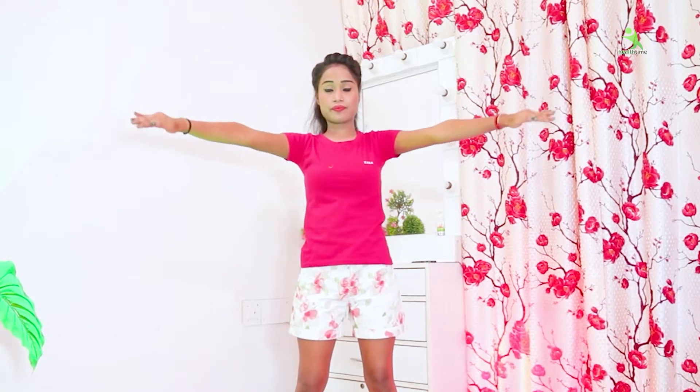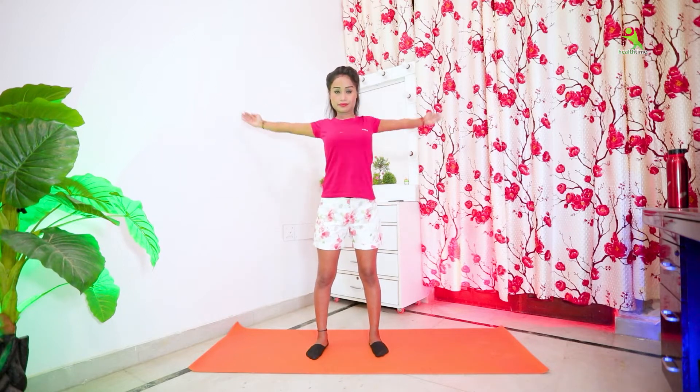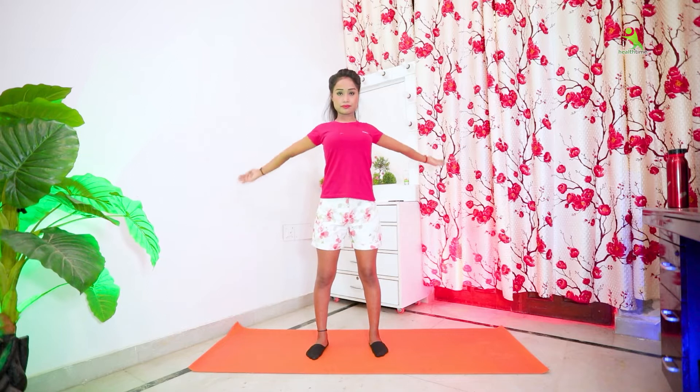When you take both hands to the front side, keep your chest down. Once you take both hands to the back side and down side, also keep your chest down.